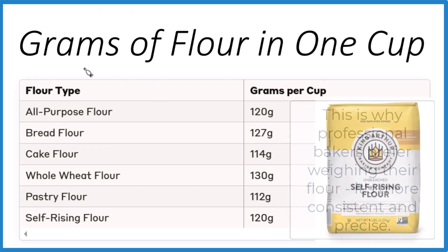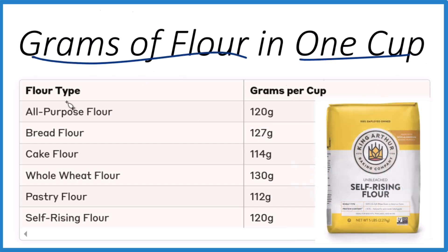This is Dr. B, looking at how many grams of flour are in one cup depending on the type of flour. Thanks for watching.